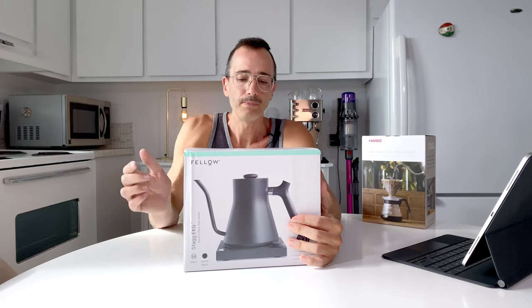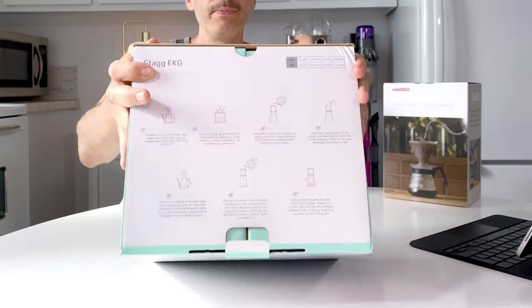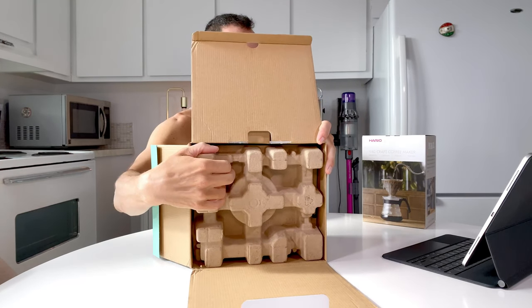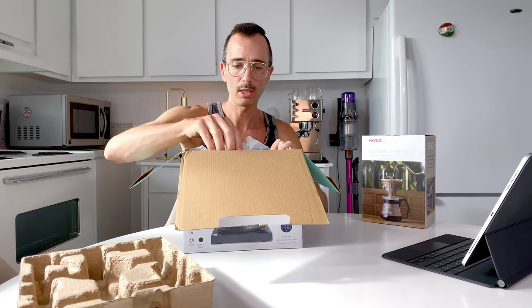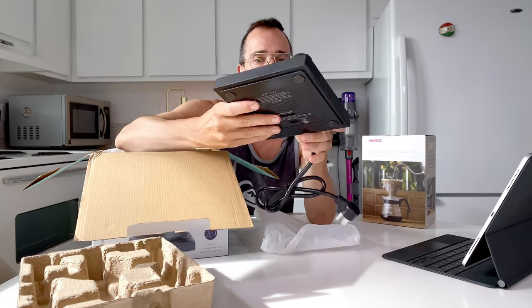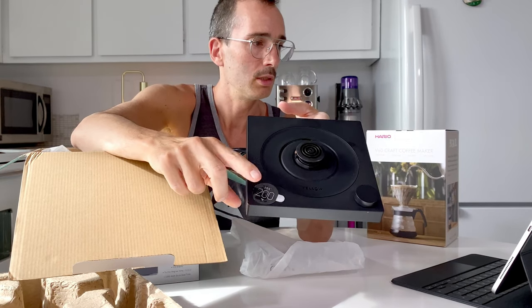It's an electric base with a weighted handle, and the color is black. Open sesame! So you've got a cute little pictogram inside. Continuing the opening — the base is very light and seems to be made of plastic. This knob is for getting the temperature, and this is the little display.